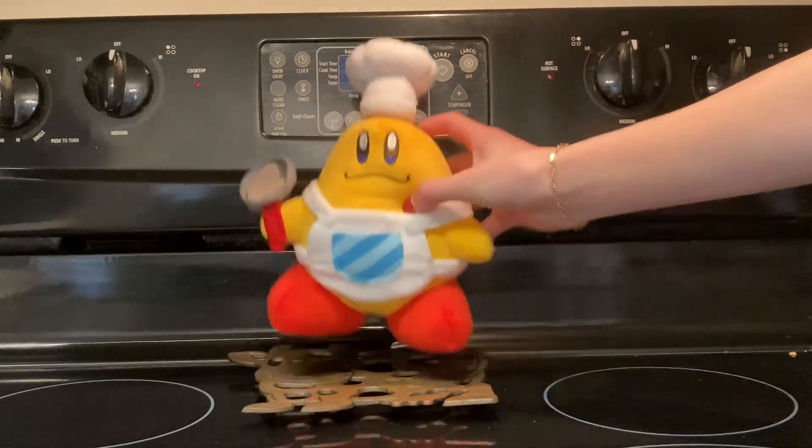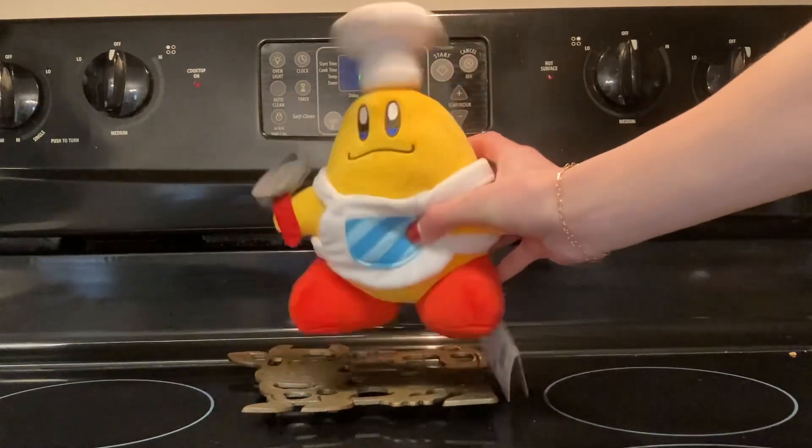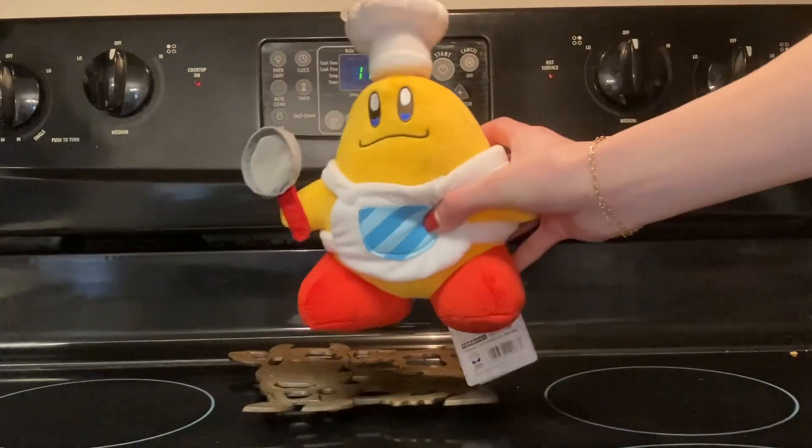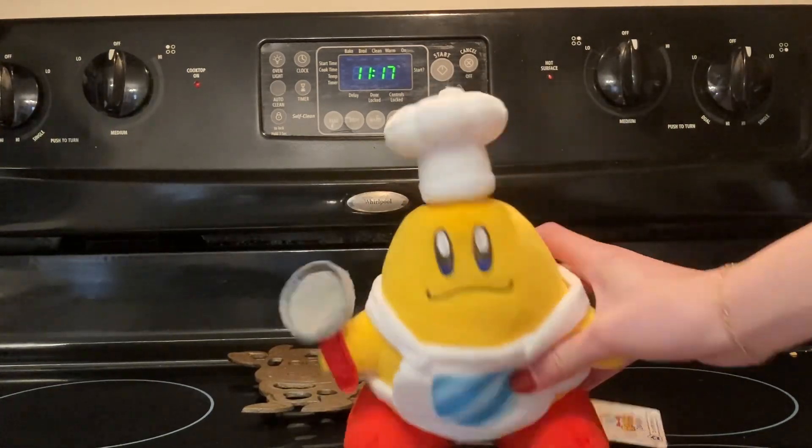Hello everyone and welcome back to episode 2 of Cooking with Chef Kawasaki. Today's delicious recipe is... Muffins.